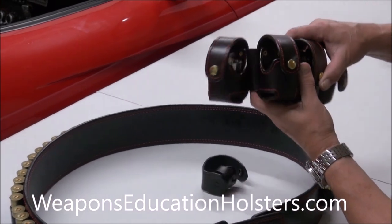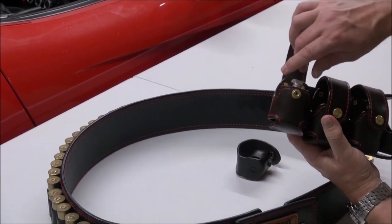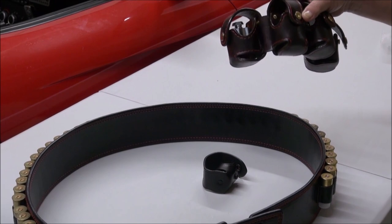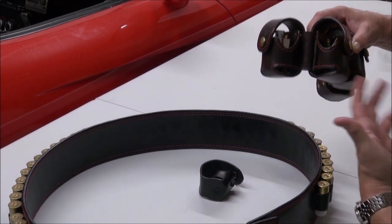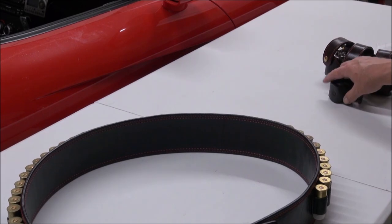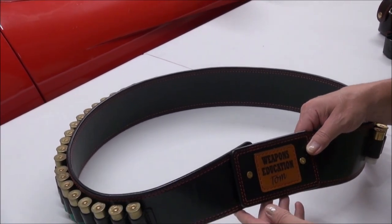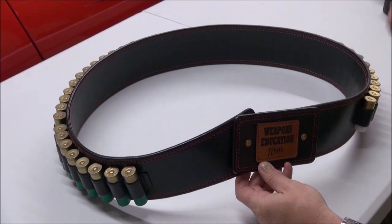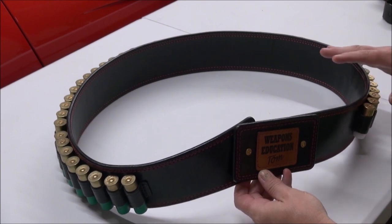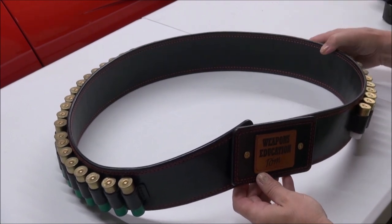This is for a 500 Magnum, but we can do it for any revolver. These speed loader pouches are awesome — doubled up leather, doubled up quality, highest quality leather. No one spends the money on leather that I do. That's what separates me from everyone else — quality. My name is Tom from Weapons Education. Thumb up the video, pass it around, tell your friends. All American-made, by the way — all American leather. We're all patriots, we're all in this together. I'm proud to give you a good product.